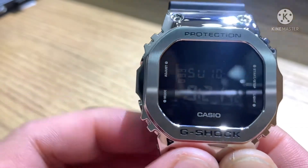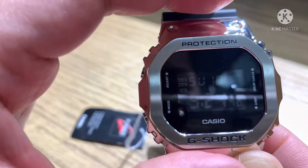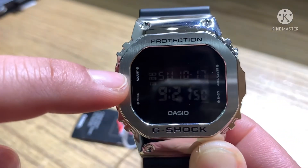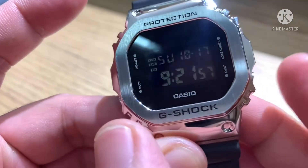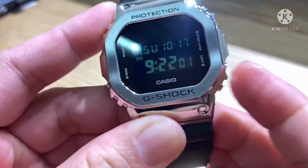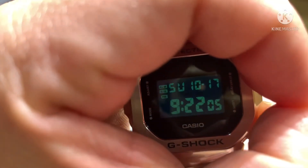Back in normal timekeeping mode, you can see the alarm and signal indicators showing on the display. This is the light button — press it to activate the backlight, as you can see.